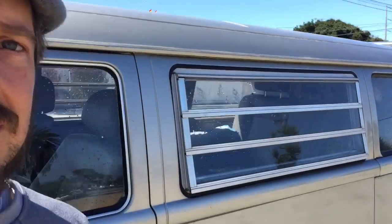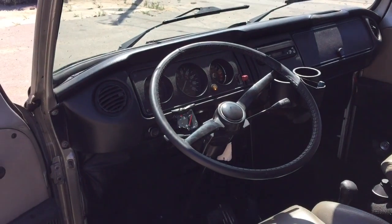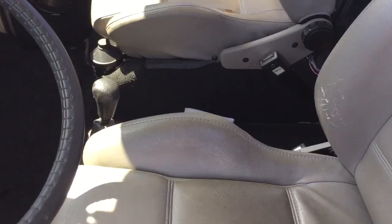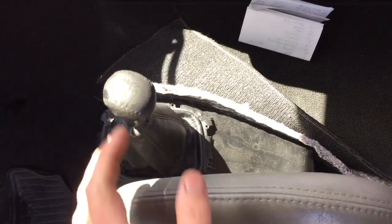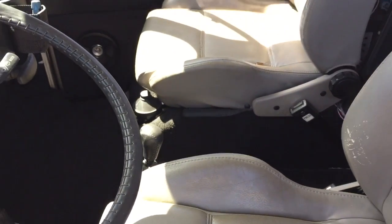A couple things we'll take a look at here. On the dash we have a temporary water temperature gauge — hoping to do something with the A-pillar for water temp and a few other items. We've got a cable shift mechanism here. The original shifter location is blocked off — real short throw shifter. We'll walk around to the engine side of things.